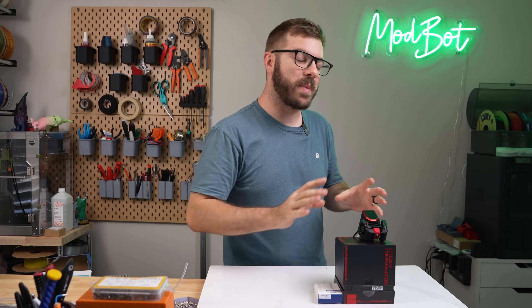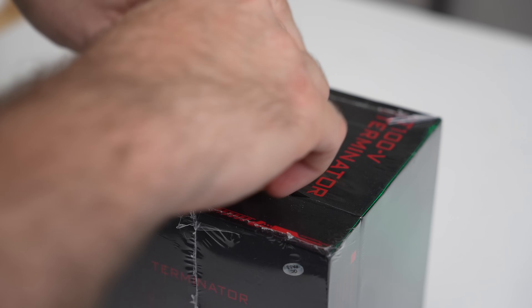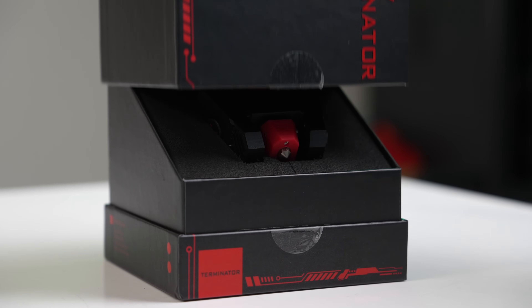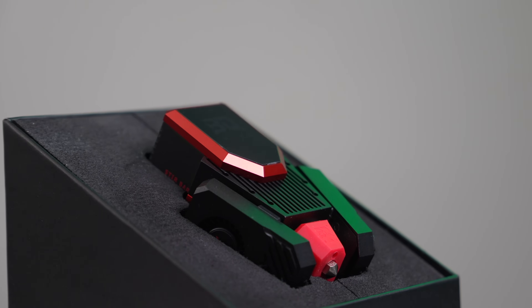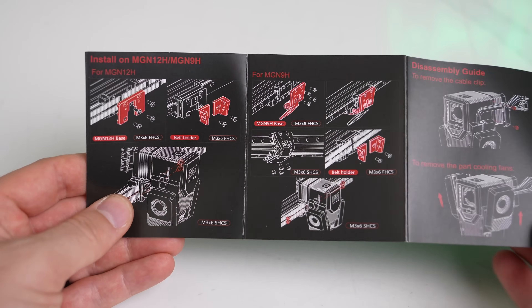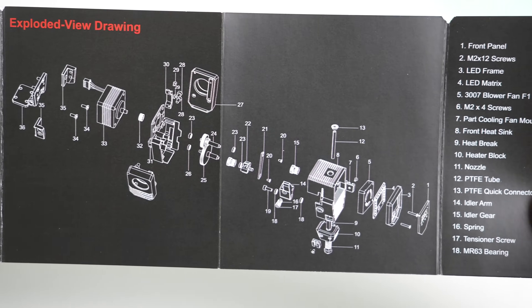As much as I normally don't show packaging, today we're going to make an exception. The Terminator comes in a nice graphic box that feels premium, and when you lift off the cover, you are presented with the toolhead standing up in all of its glory. Seriously, I was half tempted to just call it there and place this up on display somewhere. In the box with the toolhead, you get a small booklet that contains some specs, instructions, and an exploded view of the Terminator.